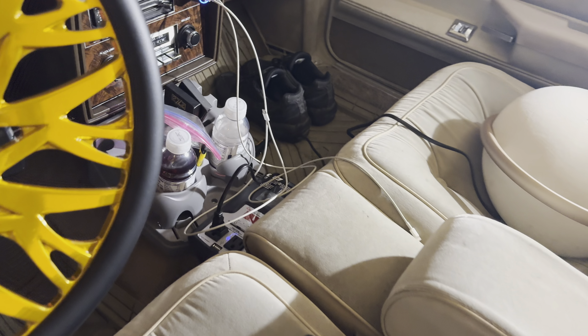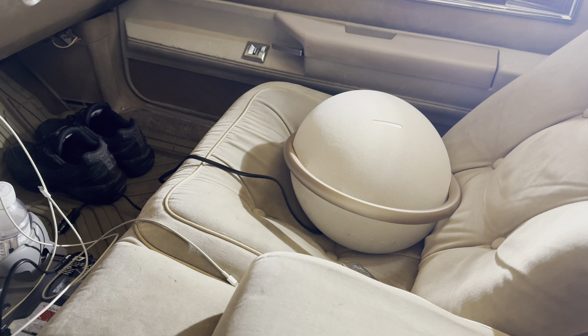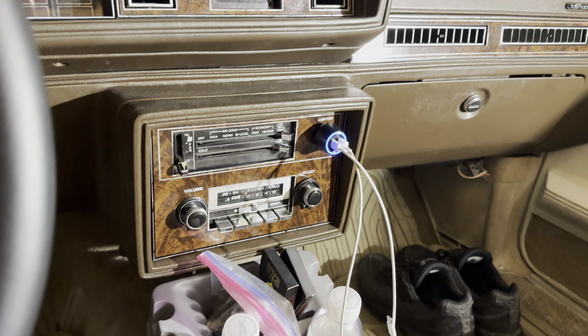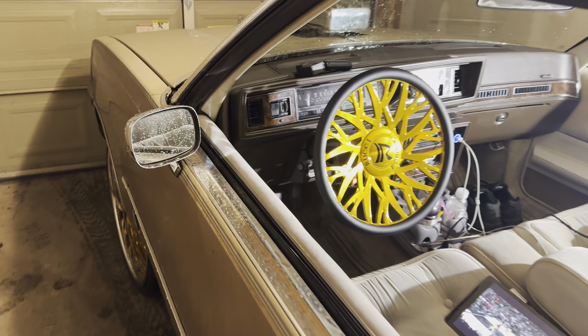What up, we back with another video. We in the garage right now. About to work on the Cutlass. We gotta install some music up in this tonight. I've been riding off the Bluetooth speaker, which is cool for the time being. I liked listening to the motor when you first put the motor in, make sure everything's sounding good, up to par. But now I feel like everything's good, I'm ready to put some music up in here.